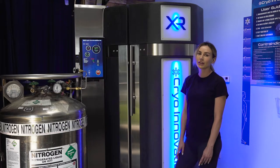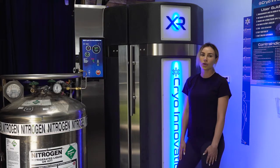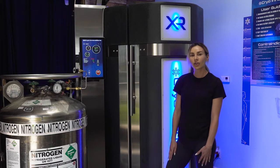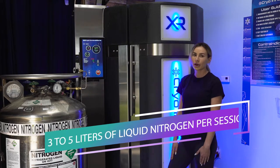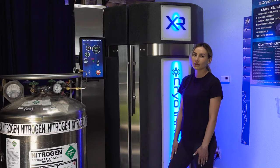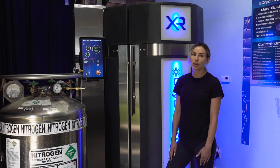When the cryo sauna is started, the liquid nitrogen is safely converted into a gaseous form. This gas, which looks like fog or clouds, flows into the sauna to chill the skin. The XR cryotherapy machine uses about three to five liters of liquid nitrogen per session, which is less than the usual amount other cryotherapy machines use to get the same effect. Because of this, the XR cryotherapy machine is uniquely efficient and the safest model available anywhere in the world.